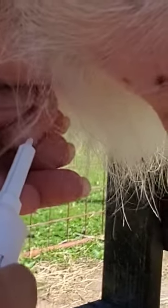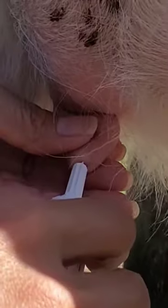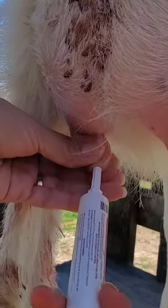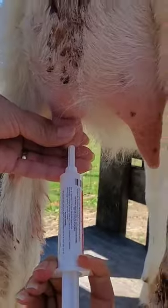You simply find the hole, push the tip into the teat opening, and squirt the entire syringe into the teat. Don't be afraid to do this — you're not going to hurt her any more than she's hurting now.